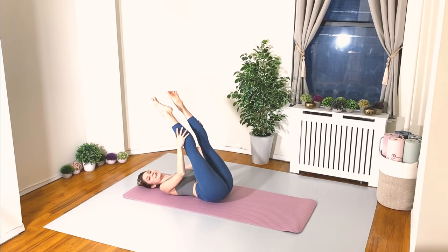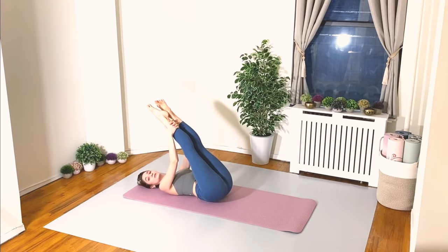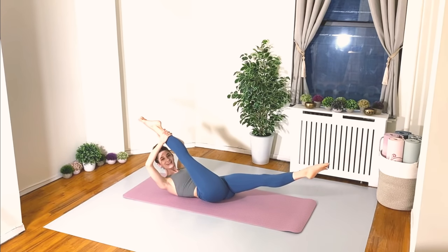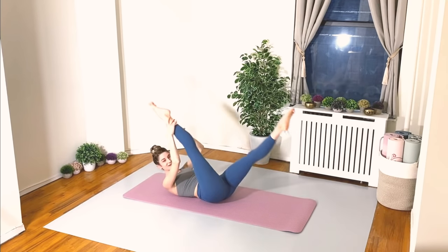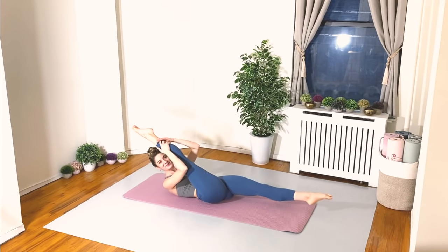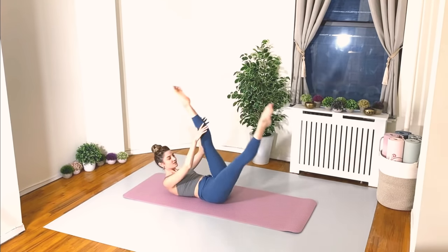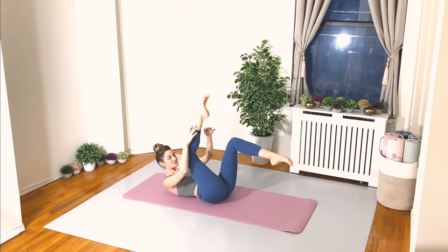Let's go for our scissors and then we'll flip over onto the bellies. Legs are turned out — you can flex the feet if that feels better. Grab onto your right leg wherever is most comfortable, curl up the head neck and shoulders, lower the left leg down to the floor gently. Here we go — we're slicing, change at one, change two, three, four, five, six, seven — eight more, keep going, one two three four five six seven and eight.